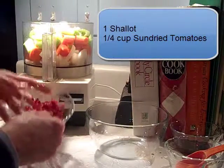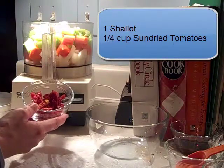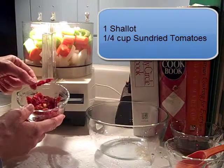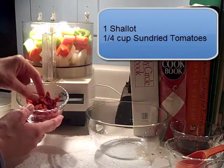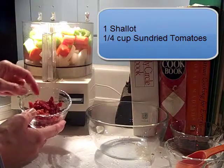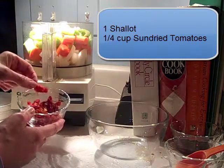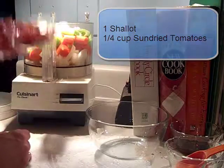Then I have a quarter cup of sun-dried tomatoes. The ones I bought are from Trader Joe's — they come in a package and are already trimmed into little pieces. A lot of times they're more the size of a quarter or even a little bigger, so if you get the big ones, just cut them a couple of times, even with kitchen shears. So a quarter cup of those.